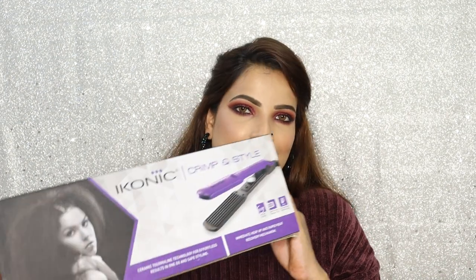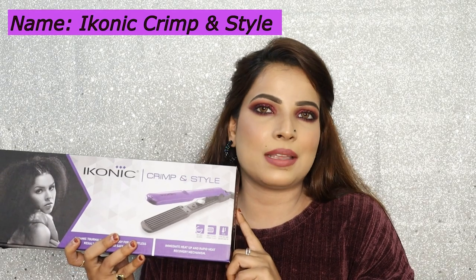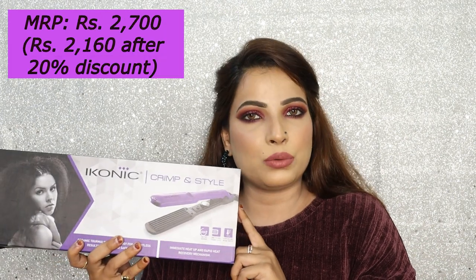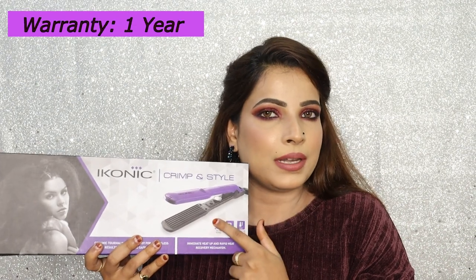Let's have a look at the packaging. The product name is Crimpen Style and its model number is 118C. The MRP is 2700 but after 20% off this crimper was available for 2100 rupees, and it comes in this single color purple.